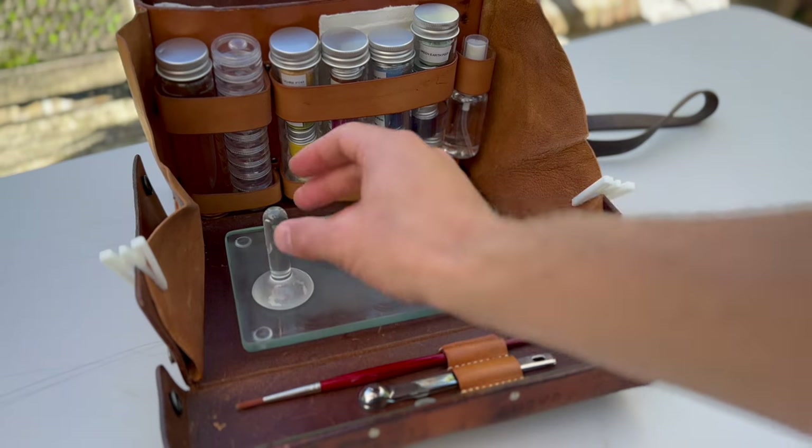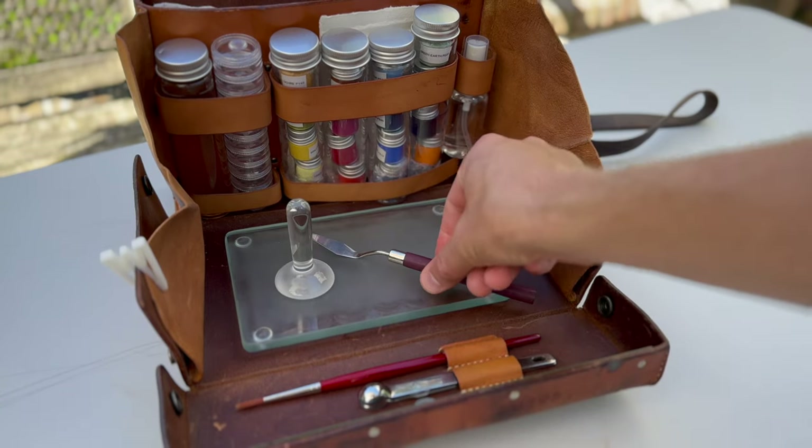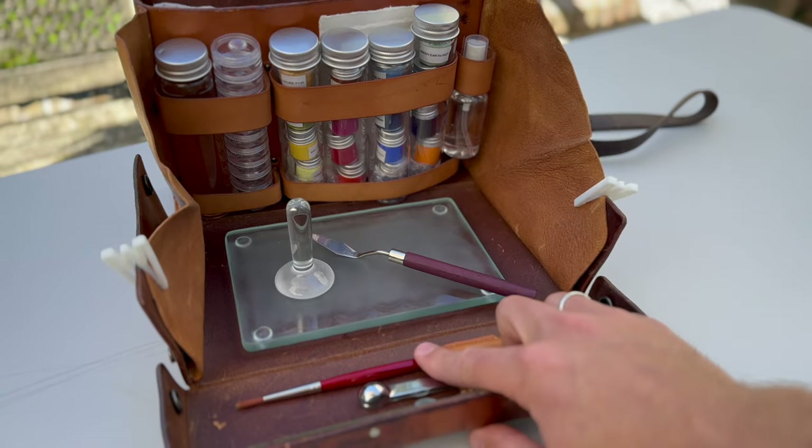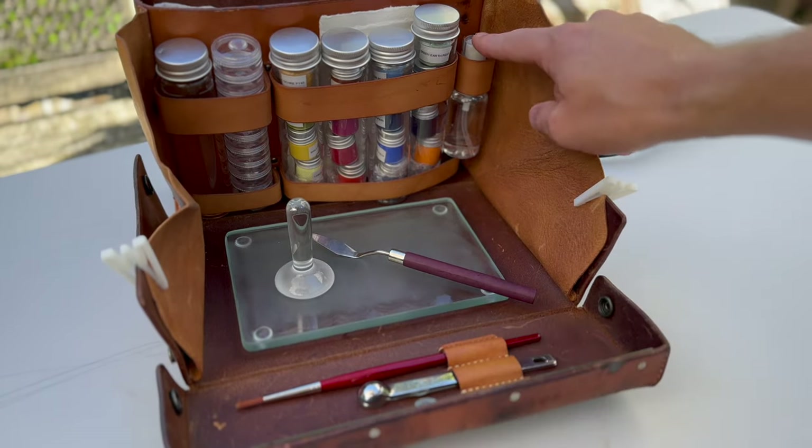It comes with everything I need: a small muller, a plate with a frosted surface, a tiny palette knife, a brush for the swatches, tiny measuring spoons, and some water.